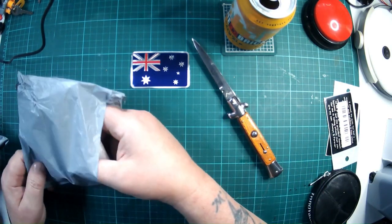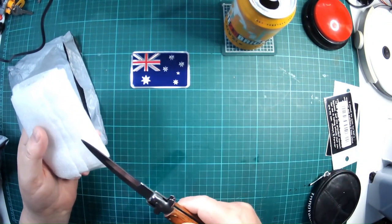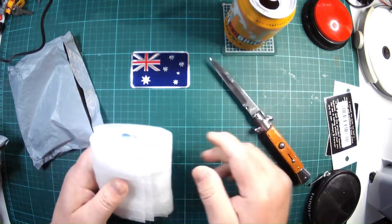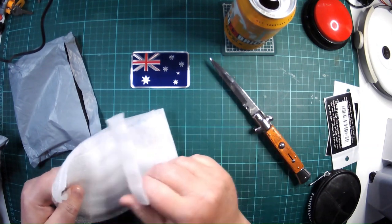I think most of what has come today won't be of interest because I've got gifts and things coming, but we shall see. Let's see what we have in here.